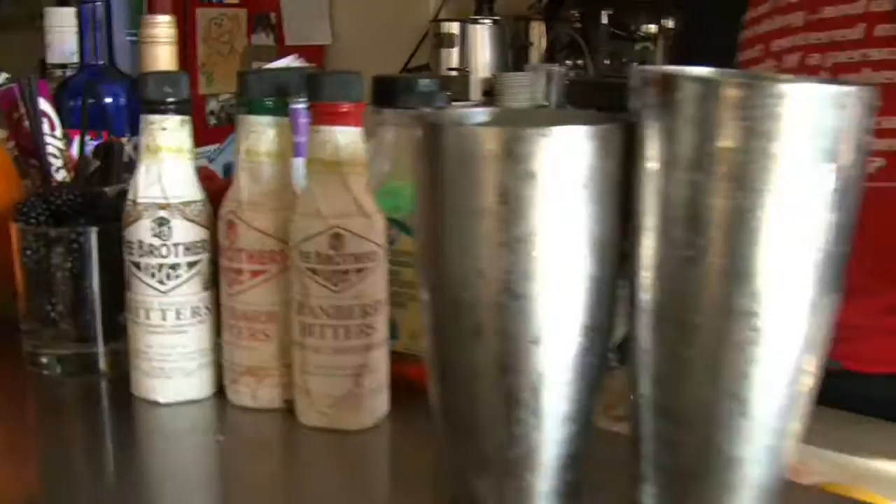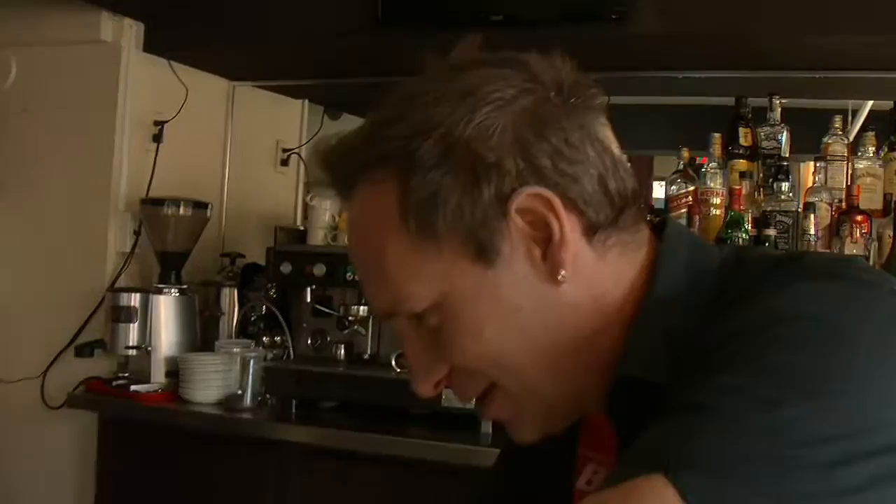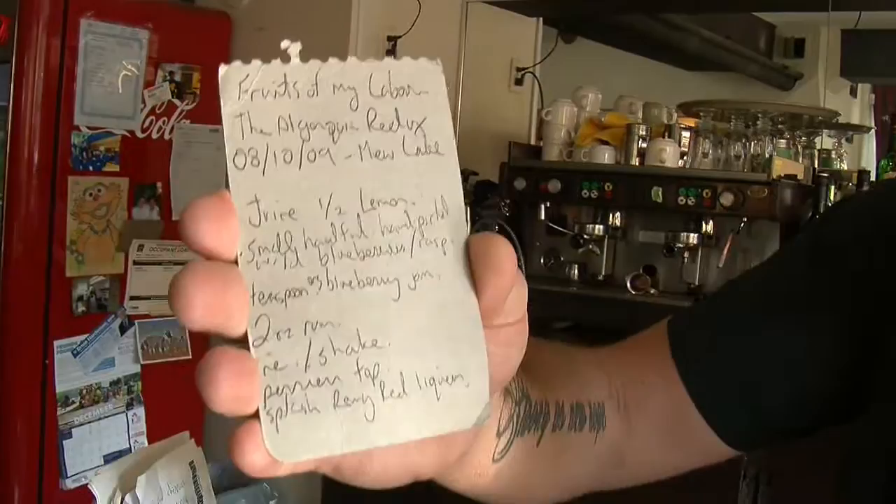Look at how freaking scary this guy is. Get out of here. I'm dressed up as a drunken hockey player. Let's make a cocktail! I'm going to go to my recipe book and find something that is delightfully scary for the occasion. Actually, this one's going to do. This is called the Algonquin Redux, and it was one of the first drinks that I would make after a long stint in New York doing Iron Chef America. But it's perfect for the occasion.